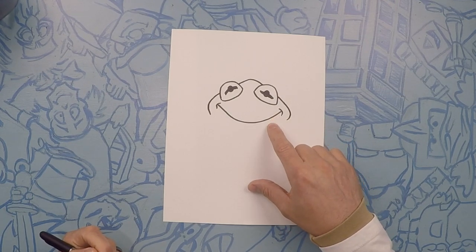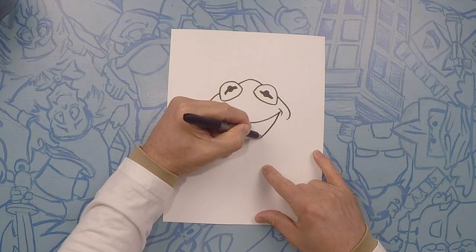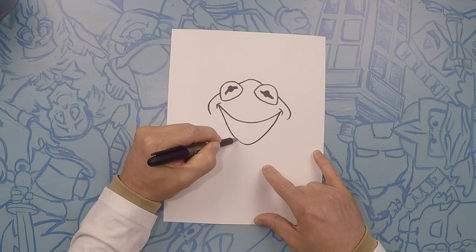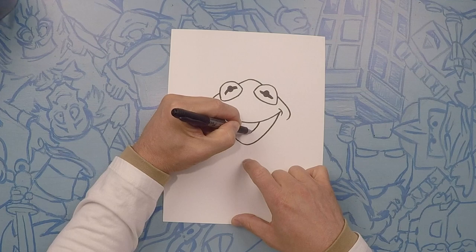Next we're going to do the bottom part of his mouth — that's just like a big U. So we're going to go down and down. On the inside we're going to do his tongue — kind of the same shape, but right here in the middle, just like a U.